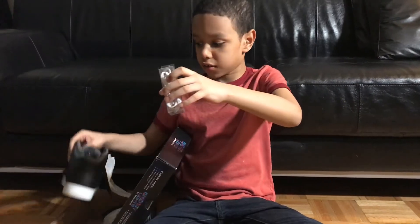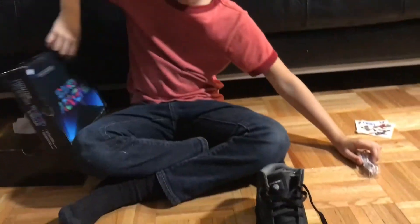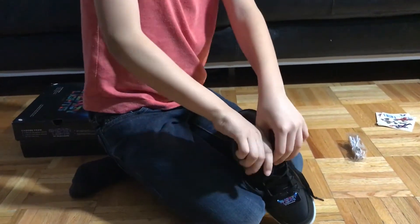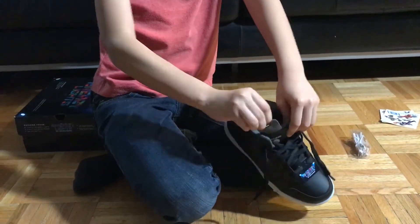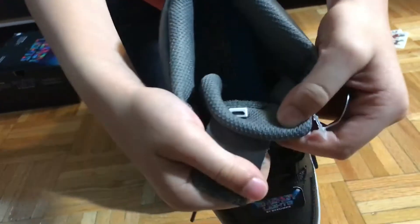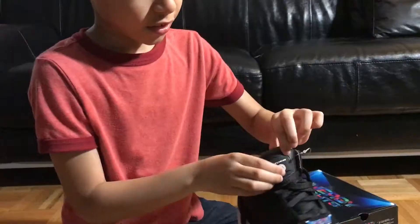These are good — in case you need to charge them. Look, let me show it to you guys. For example, see this? This is where you put the charger in — look.